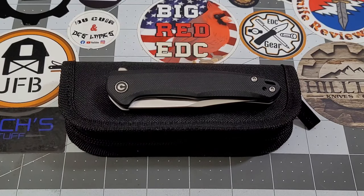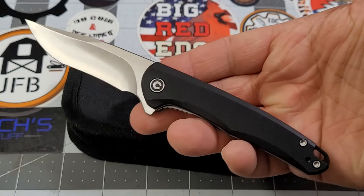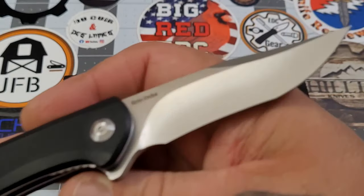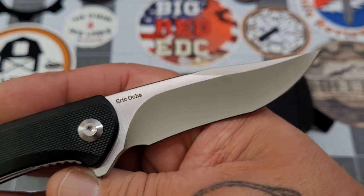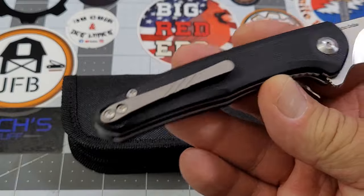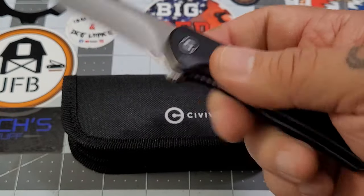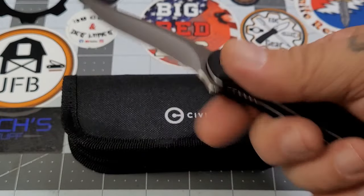Hey everybody, welcome back to Big Ready DC! It is time to give away July's affiliation knife. Through my affiliation with Smoky Mountain Knife Works, you guys use my affiliate code, I get a little bit of a commission, and every month I turn that right around and put it back into a knife to give away. This is July's — the Civivi Mini Sandbar. I did a review on this knife; it's a very cool little knife with a very interesting blade. Eric Oaks design, as you can see — that recurve clip point is very cool. Black G10, reversible titanium clip, Nitro-V blade steel. Pretty solid little knife; ergos and build quality, it's a Civivi, it's always there — nice slender carry for sure.